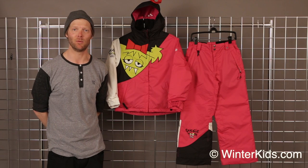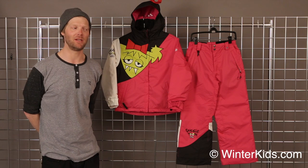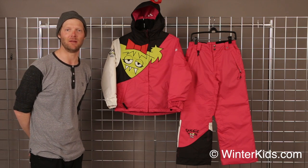Hi, I'm Dave with 686 and welcome to winterkids.com. New for 2013, we have the girl's Sister Snaggle jacket and pant.